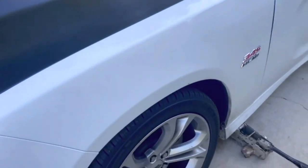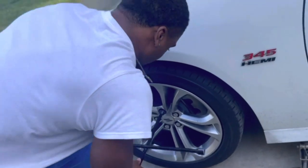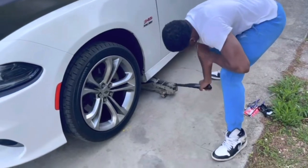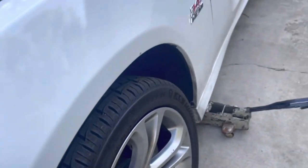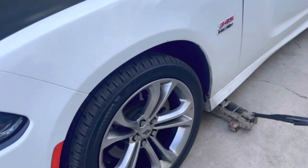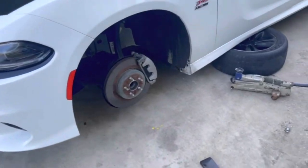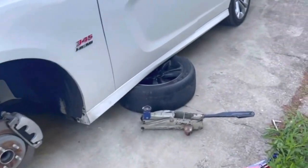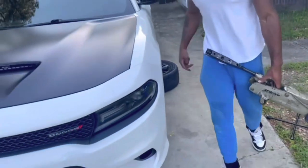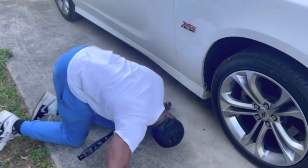So we gotta take the wheel off first. You gotta get your jack and take the tire off. I finally got the gun tire off and the jack cooperate. Now we're gonna start on the other side.